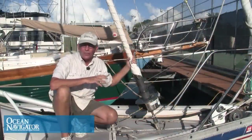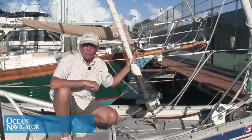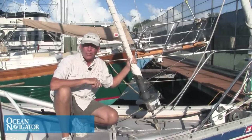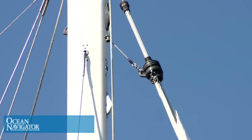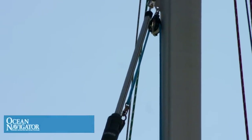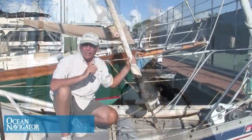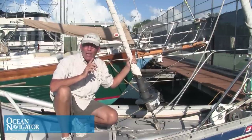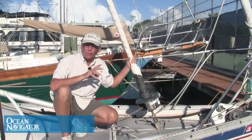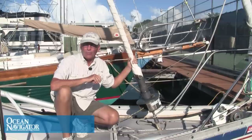Once you've inspected the furling line and the drum itself, the next area you want to look at is up at the top of the furling unit. This is where a lot of problems occur and where a lot of people get into trouble. You want to make sure that the upper swivel is in good condition, and you want to make sure that the halyard leads away from the swivel at a five to ten degree angle. If the halyard comes up parallel to the foil or the stay, it's possible that the halyard can wrap around the foil — causing what they call halyard wrap — and this would cause your sail to bind up, making it impossible to either unfurl or furl the sail. This can also damage your forestay.